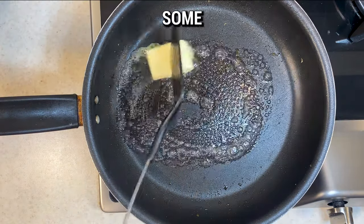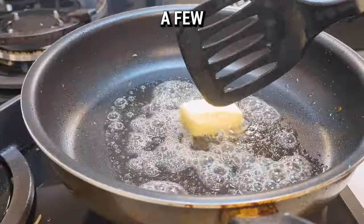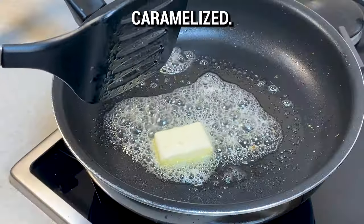For a sweet twist, melt some butter in the same pan and sauté a few pitted dates until they're nicely caramelized.